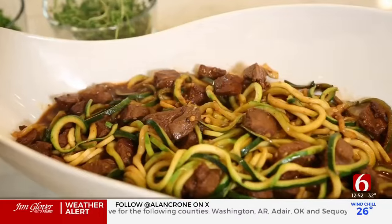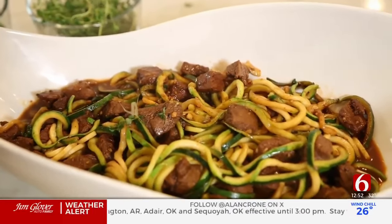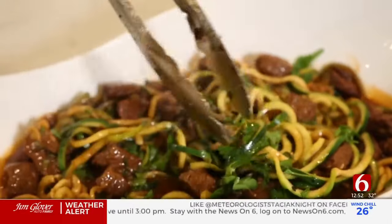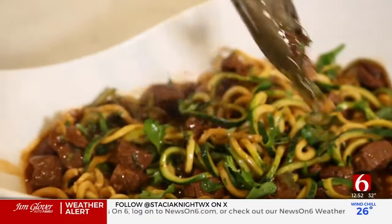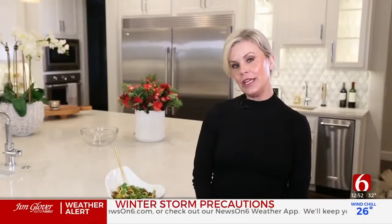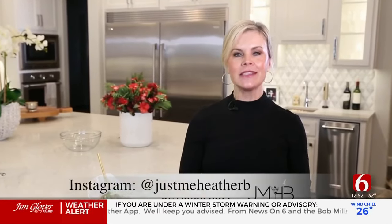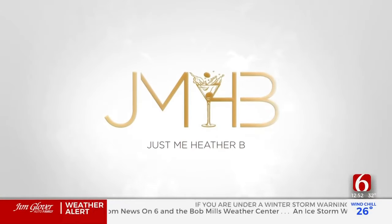Very last, I'm adding some red pepper flakes to give it a little kick, then some fresh thyme leaves right on top and some fresh parsley. Give it all a really good mix — there's lots of juice in the bottom, so delicious. There you have it — beef with zoodles to help you get your new year kicked off just right. For more recipes like this, go to the website or follow me on Instagram at Just Me Heather B.